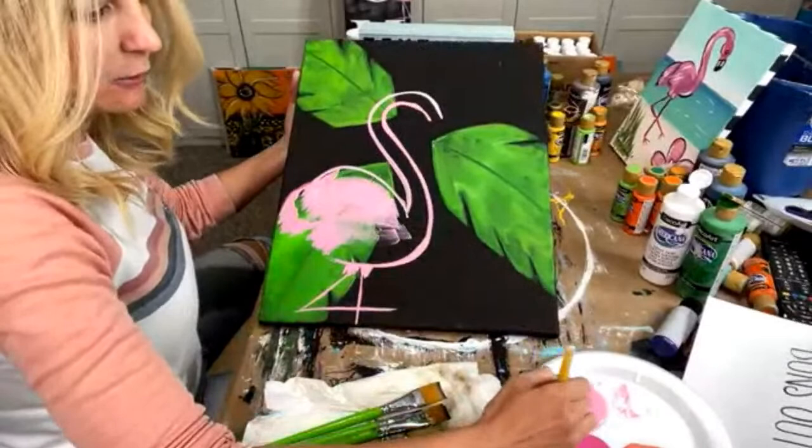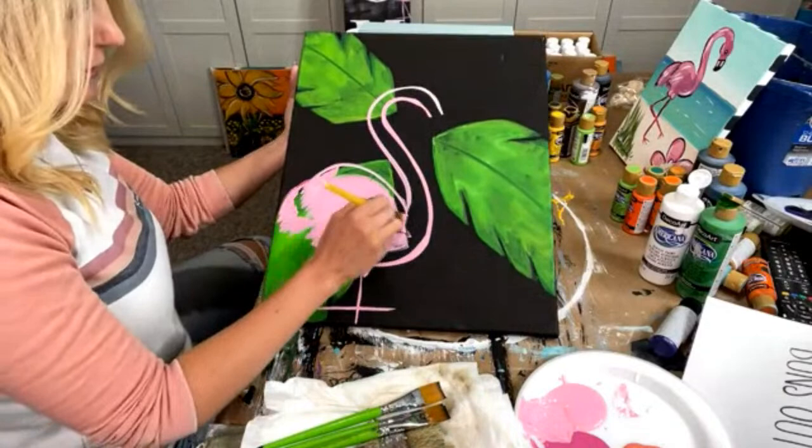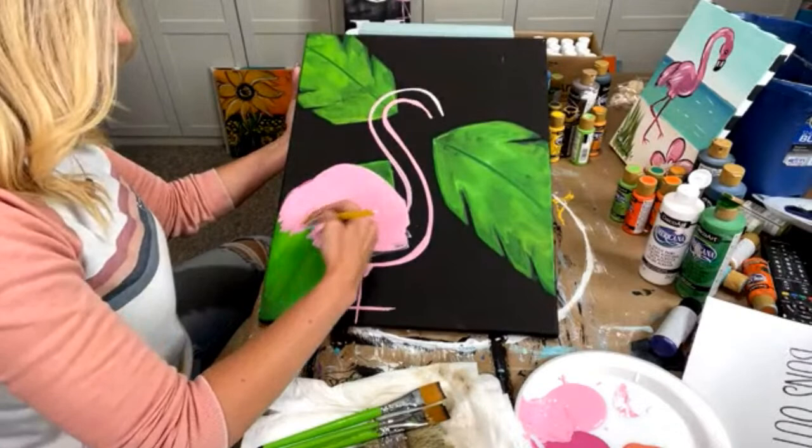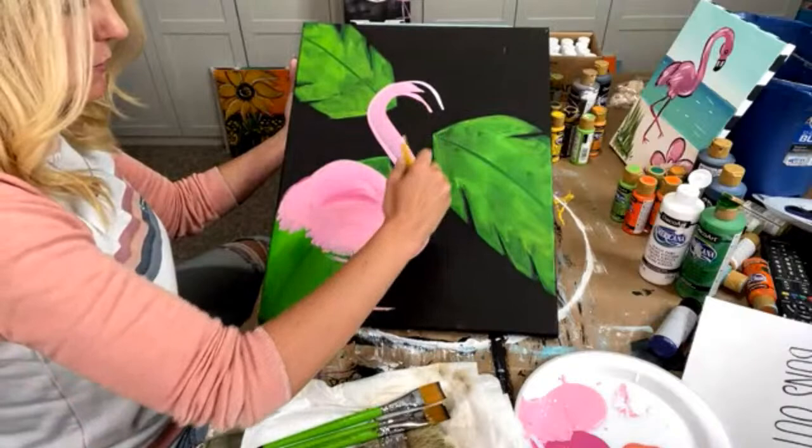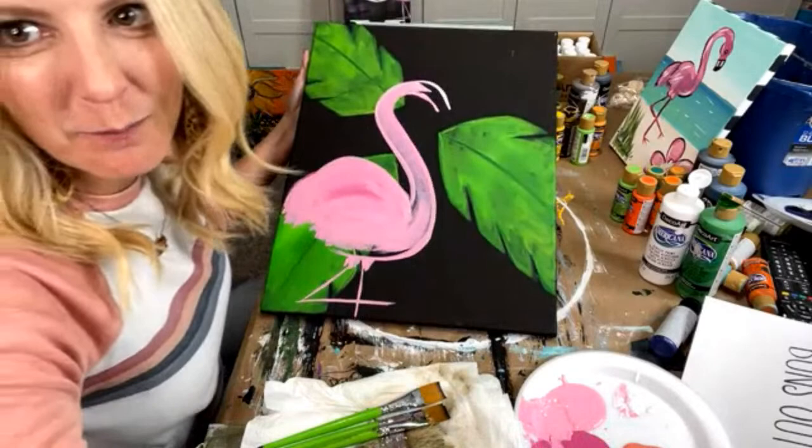Now I'm going to just fill this in. See how great that is — how the pink will go right over the green, especially if you've already let it dry. If not, it's going to mix too much and get too muddy. But because I'm doing it this way, it's going to actually be fine. So I'm just getting some color on here first, and then I'm going to show you how to shade it a little bit.